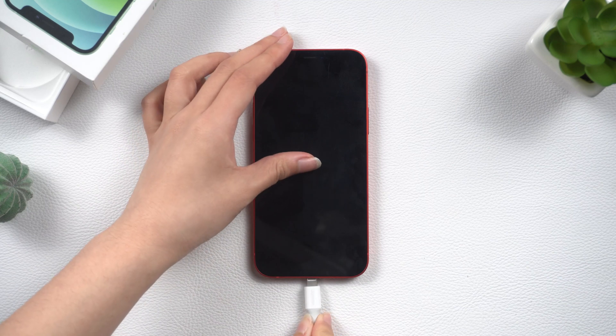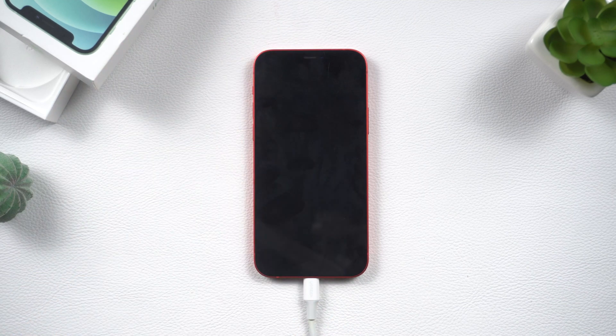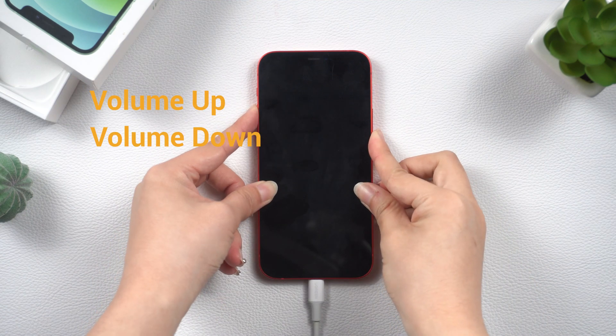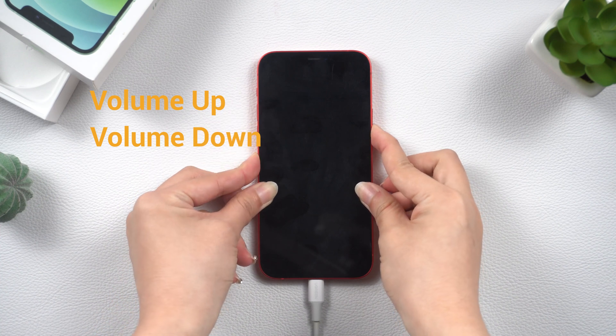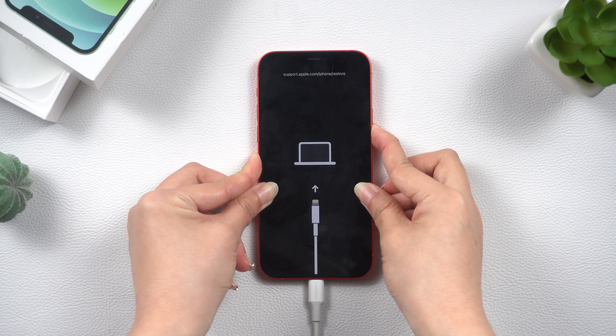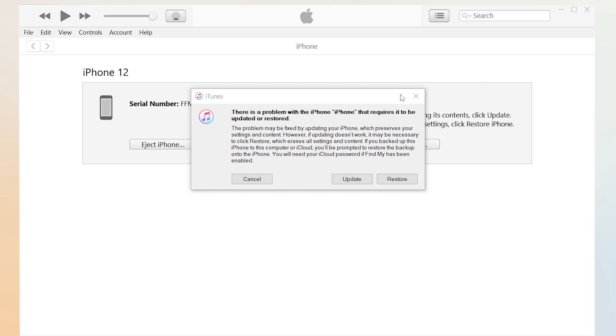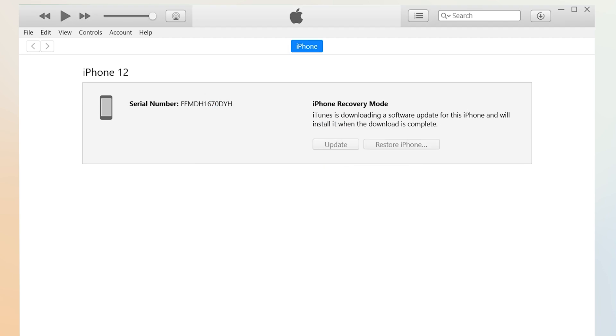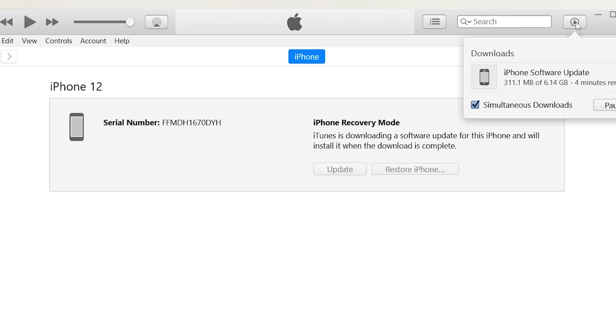Method 4: Fix with iTunes. Connect your iPhone to the PC, then put your iPhone in recovery mode — it's kind of like a forced restart. Press the volume up and quickly press the volume down button, then press and hold the power button. Keep holding until the recovery mode screen shows up. Next, open iTunes and you will see a pop-up window. Click on Update and wait. After the download process is complete, your iPhone will start to update. That's it.